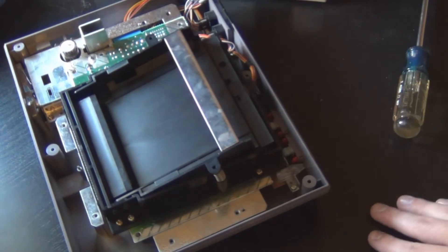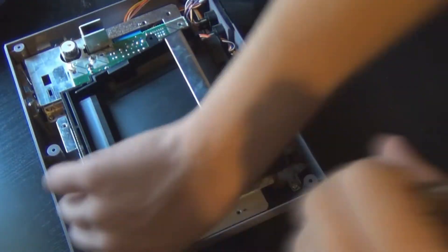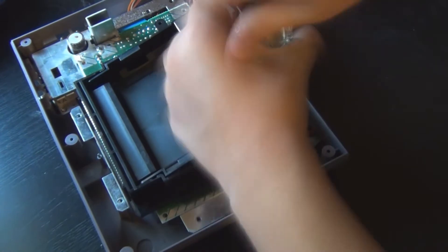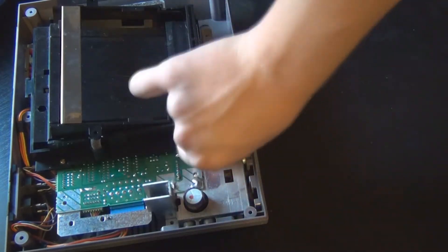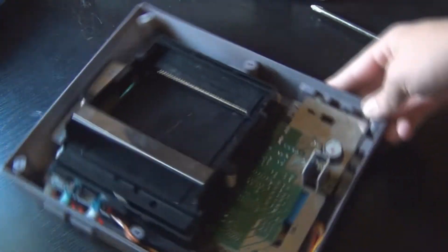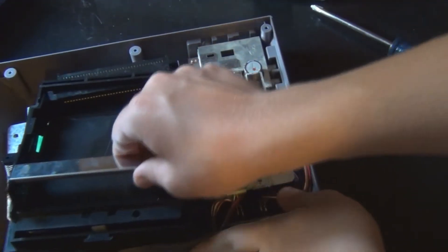I'm just going to go ahead and take those out. Once you have all those screws out, just carefully take this off.